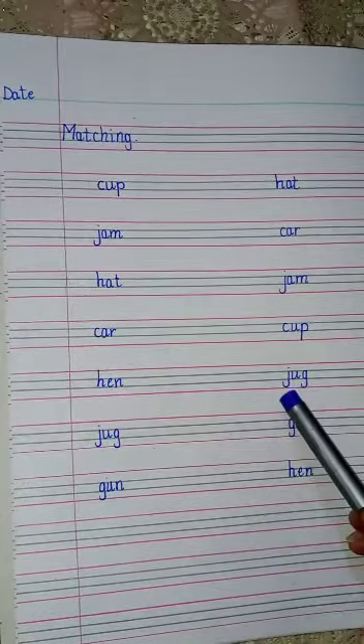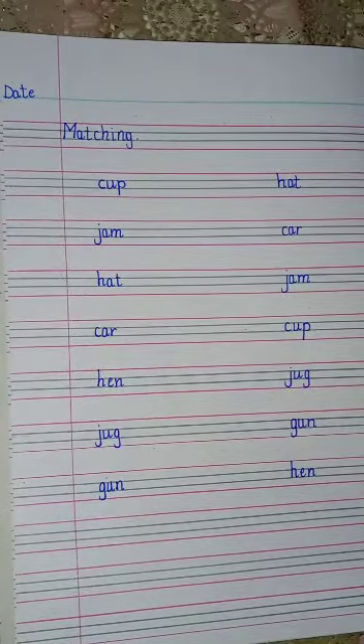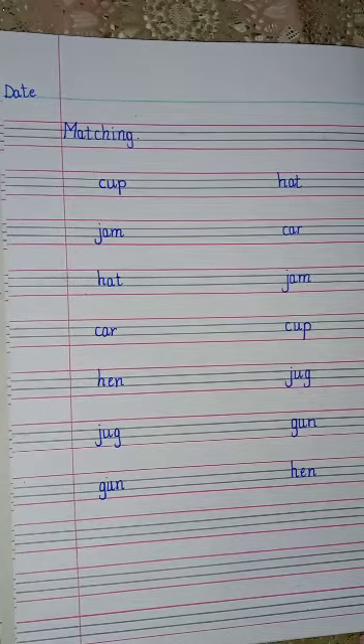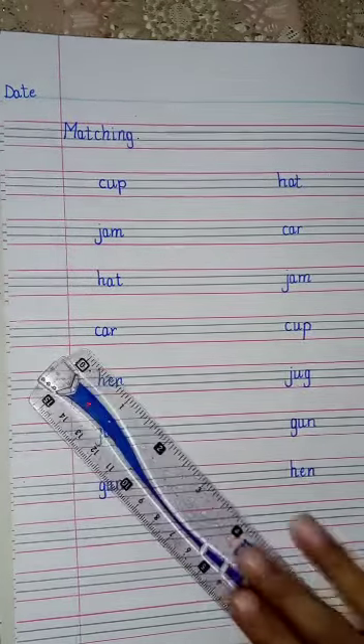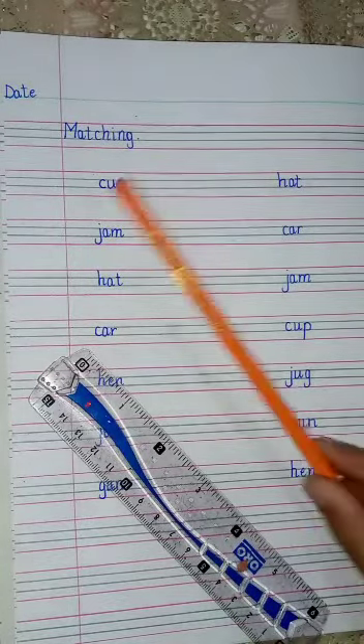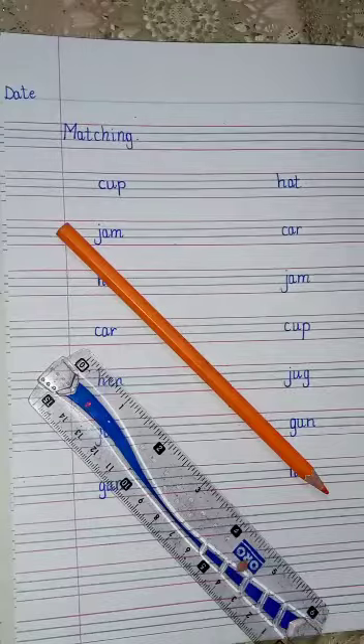You have to match these words — match the same words. You can take your scale and one color. I have taken orange color; you can take any other color.